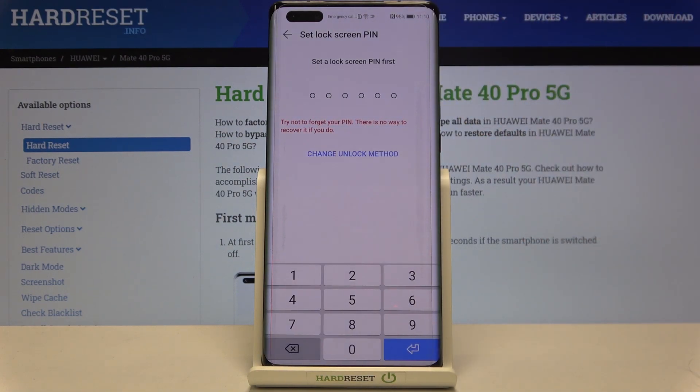Now your device is asking you to add an additional screen lock. If you have one currently set, no worries — you will just be transferred to the next step. If not, then you will have to add a new one.